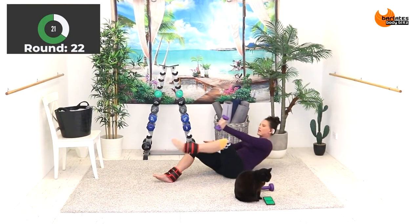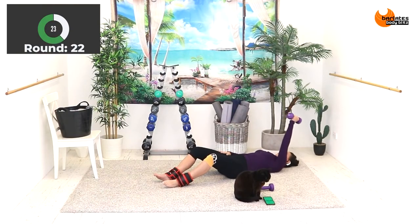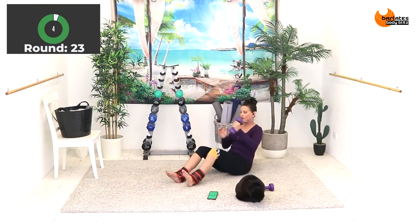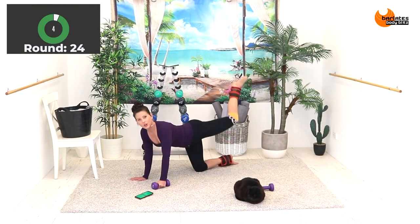With a leg lift and tap, push. I'm pushing along the floor. Up, turn out, raise.